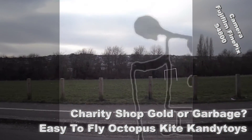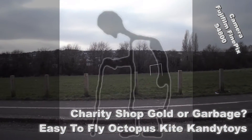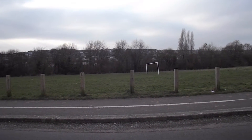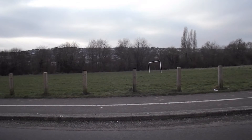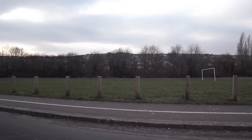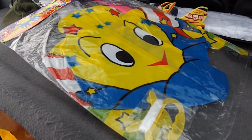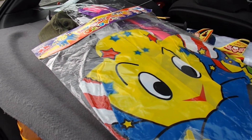Hi guys. Every time we come here to fly one of my aeroplanes, it gets too windy. So I'm trying reverse psychology today. We're going to try one of the kites instead, and I've no doubt that means the wind will stop.